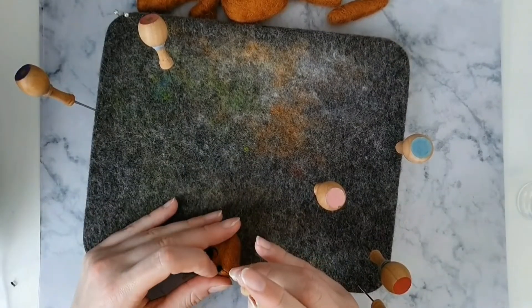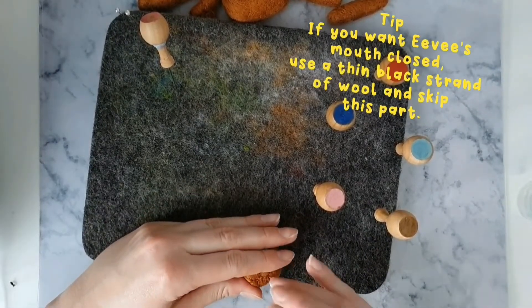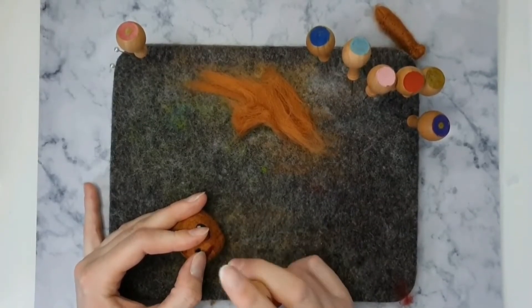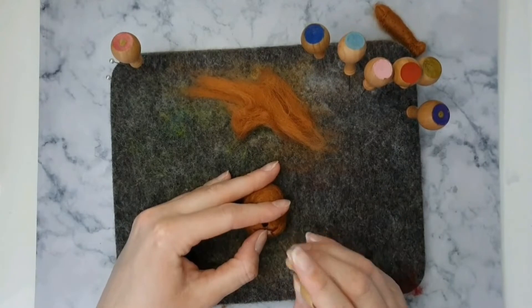Felt a small black ball of wool onto his snout for his nose. I'm now going to score a mouth into the bottom of the snout. Use some dark red wool for Eevee's mouth and a little bit of pink wool for his tongue.